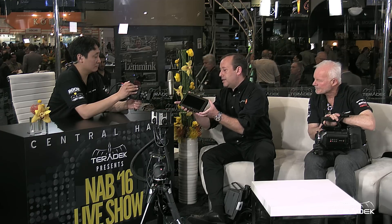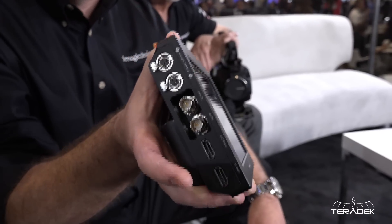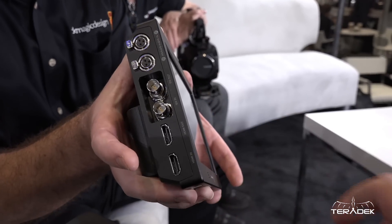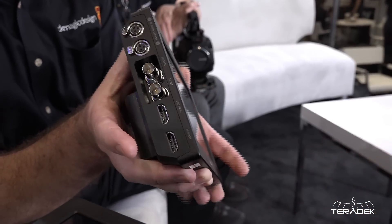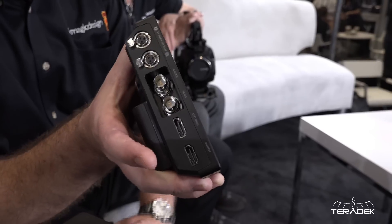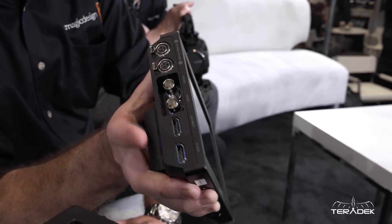A couple of real differences on this version: you've got the full-size BNCs, which is nice. It's a little bit bigger, so we were able to accommodate the full-size connections. You've got two SDI in and out, and SDI and HDMI. Is this a 6G connection? It is a 6G connection, so perfect for the Ultra HD world of monitoring.